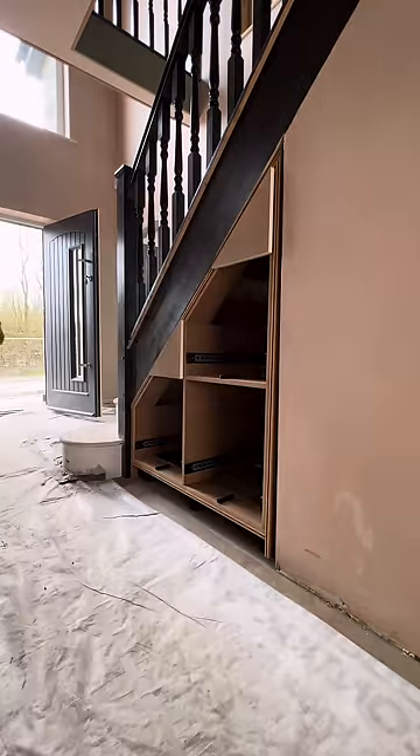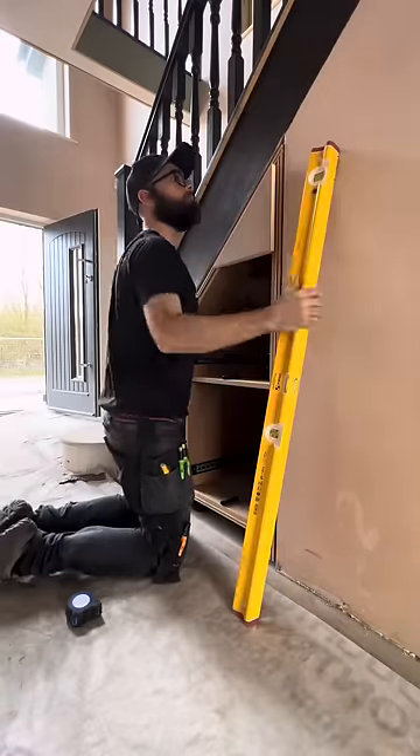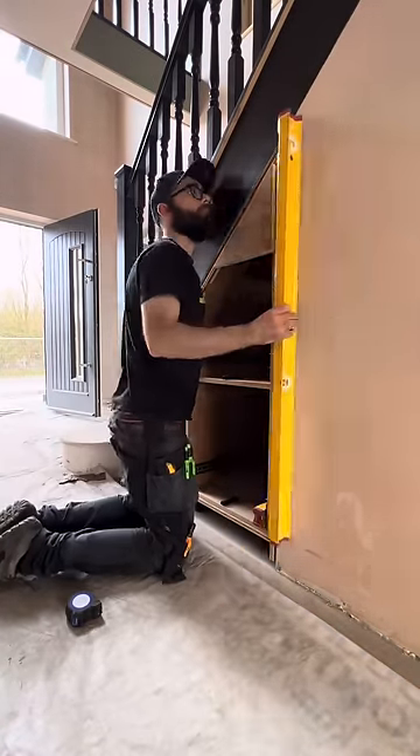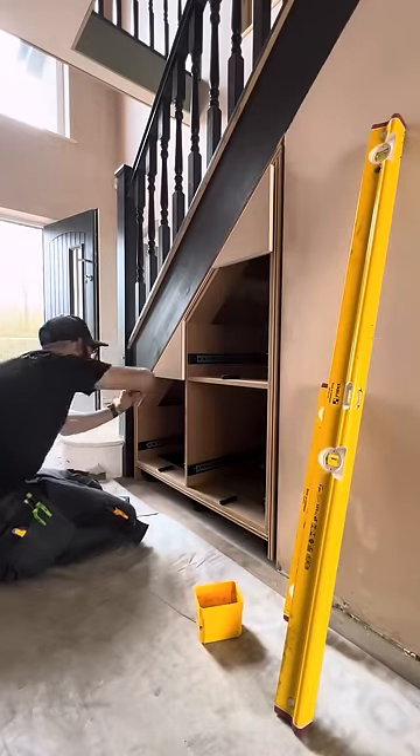Then I take it to site to install. This part is really quick because it's already been done in the workshop. It will get painted on site — this is a new build site, so it'll get finished at the same time as everything else.